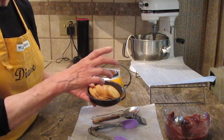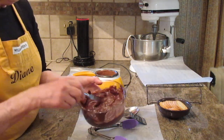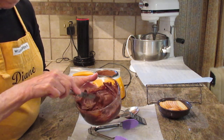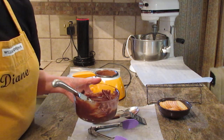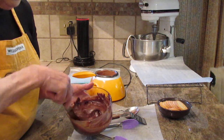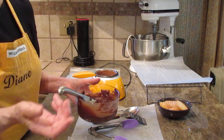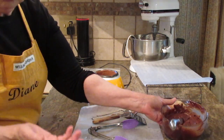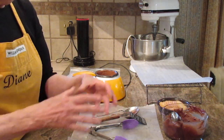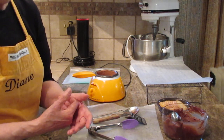I usually use a tube of these cookies and then store-bought frosting, whatever flavor you like. This is a chocolate fudge frosting. You can use your own leftover buttercream or chocolate buttercream, but again this video is about being very quick and easy — just open up a tub of frosting and you're ready to go.